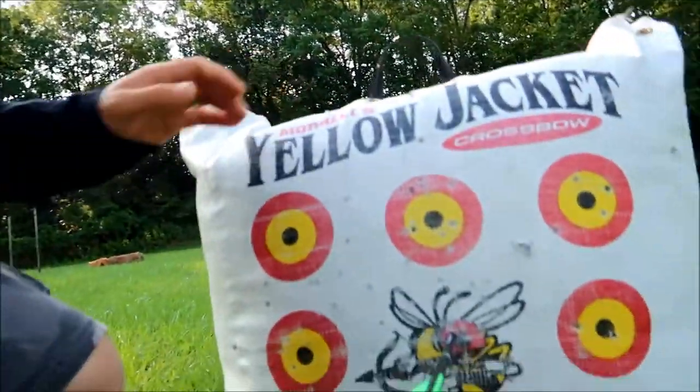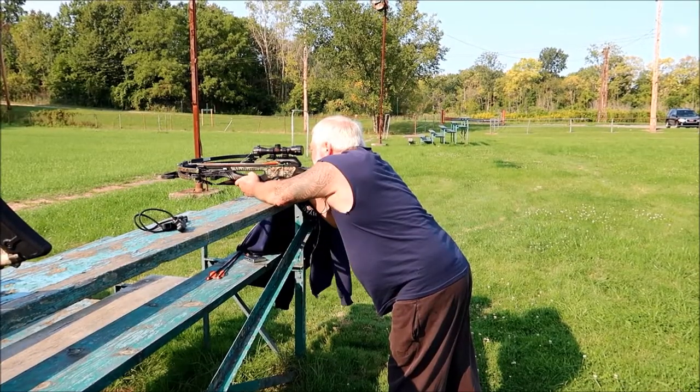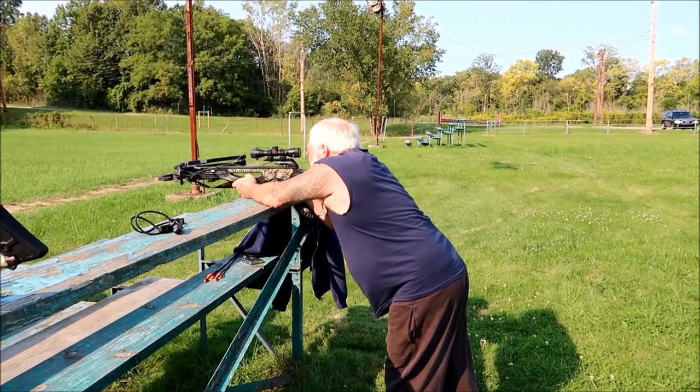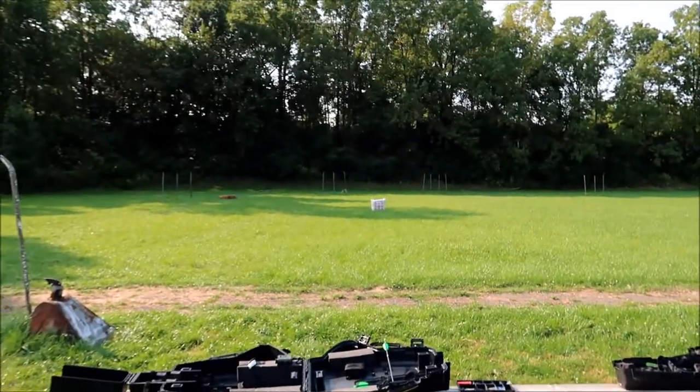First shot of the season with a crossbow, at 25 yards. This is where we're at — I'd say that's pretty spot on. I'd say that's pretty good.